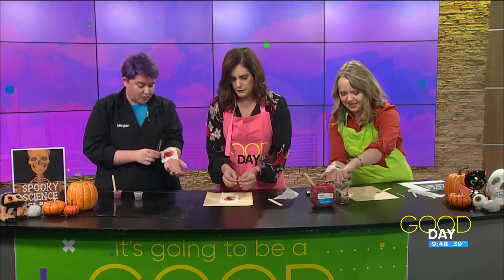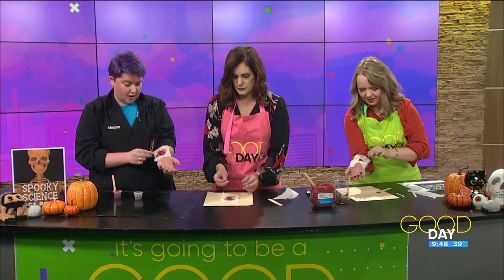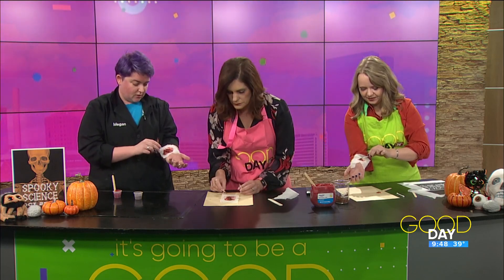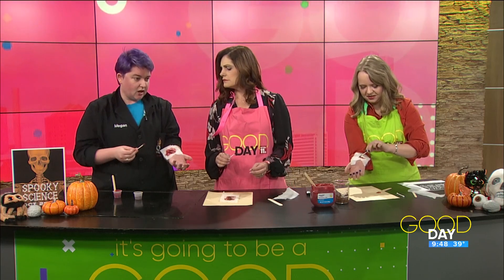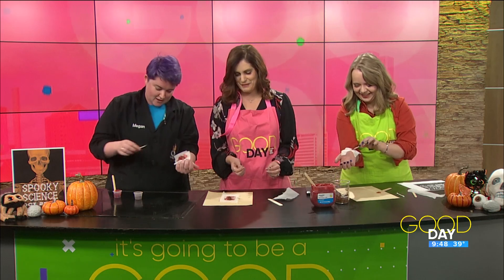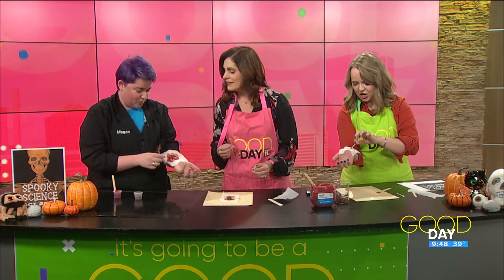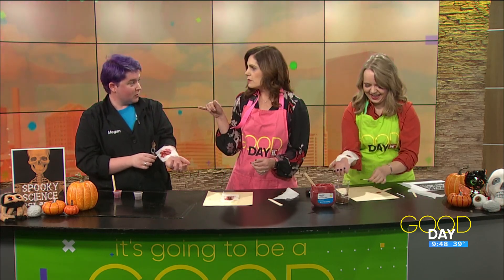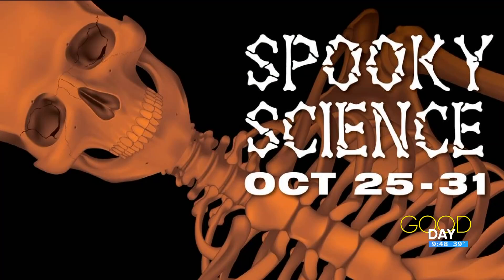Yes, this is one of the activities you can come down and do with us, along with microscopes. We also have a Spooky Science show going on that will have some fun things happening, and we also have spin art. Lots of fun stuff for kids — that's October 25th through the 31st, and it's free with admission.